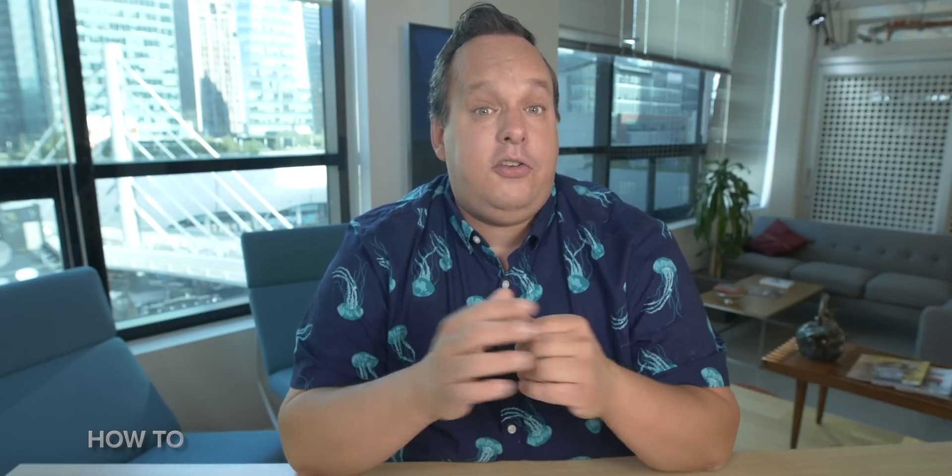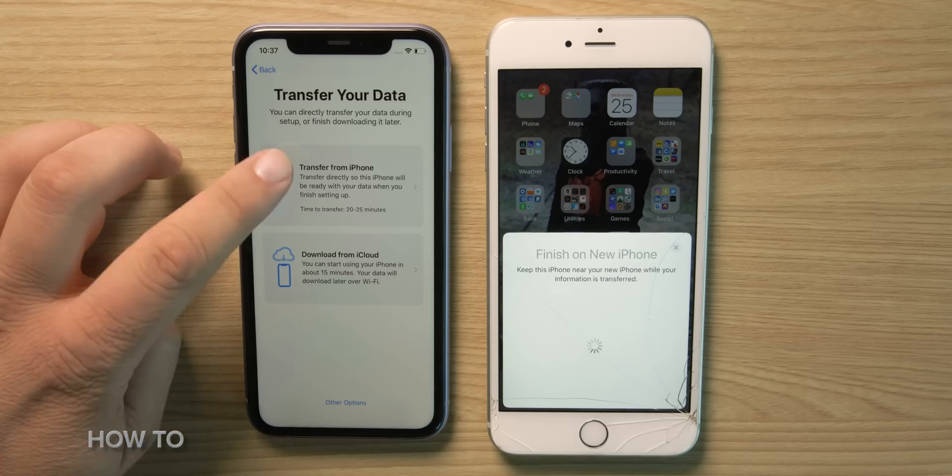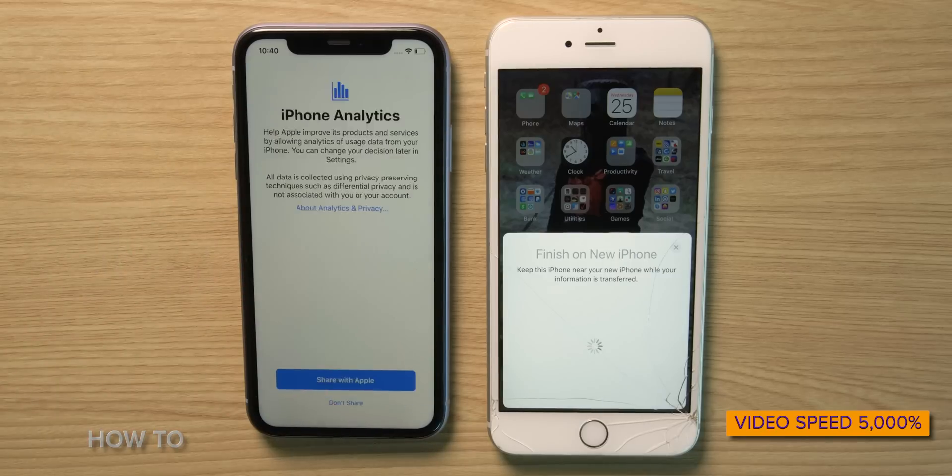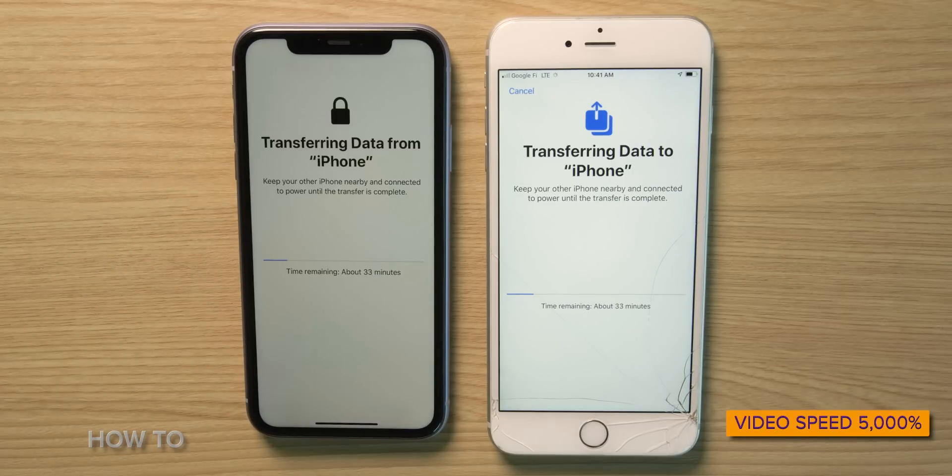All that said, select Transfer from iPhone and follow the prompts, and then the iPhones take care of the rest. All you've got to do is make sure that the two iPhones stay near each other, otherwise you might slow or stall the process.